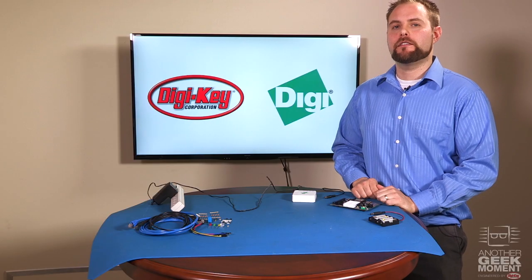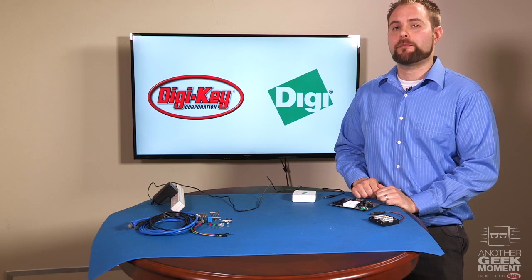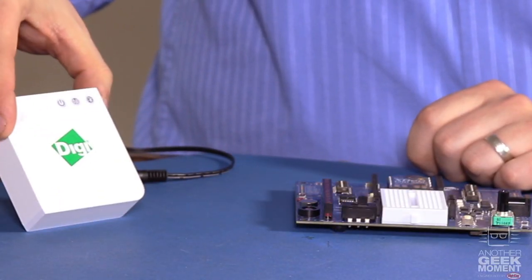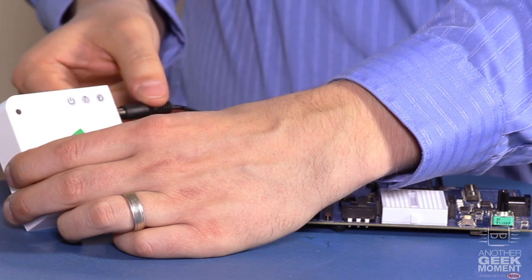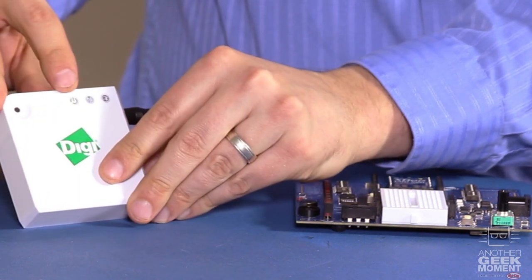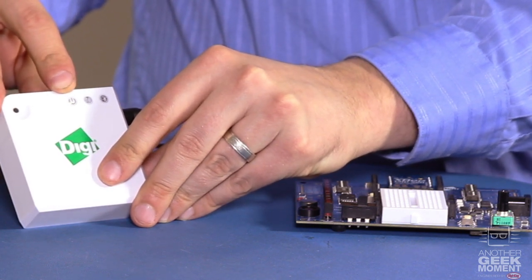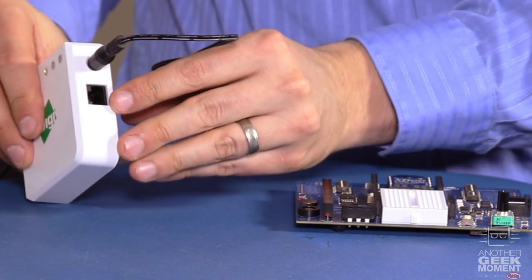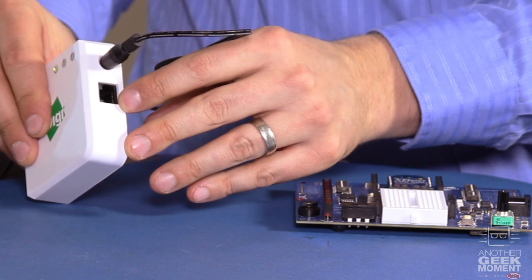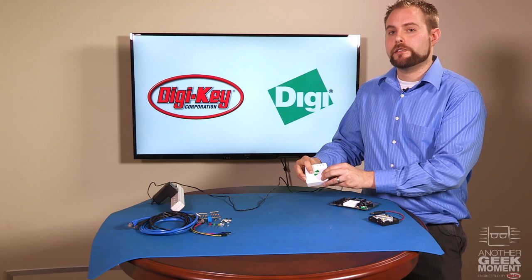Earlier I stated that you can get your prototype up and running within a matter of minutes. Let's see how fast we can get an application up and running. First you start with the gateway — apply power to the gateway with the power supply that comes with the kit. The green power LED will light when it's powered. There are two ways to use this gateway: you can either use a hardwired connection using the Ethernet cable connected to an internet-enabled router, or you can use the Wi-Fi capabilities of the gateway as well.